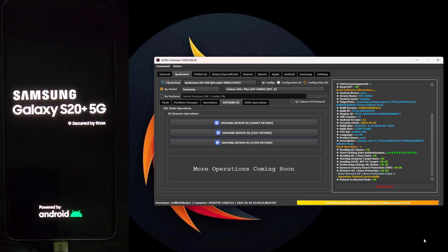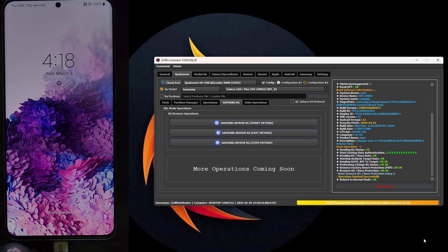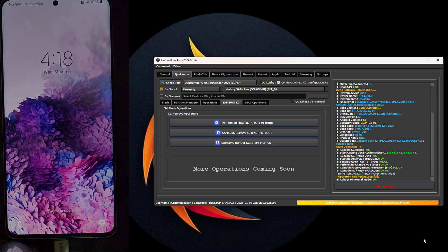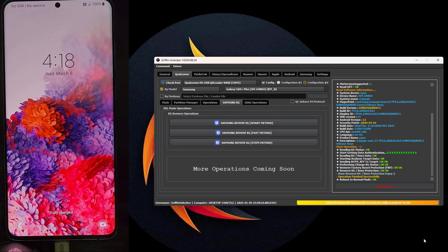The operation has been completed successfully. As you can see, the Samsung Knox/KG lock has been removed. Now we turn on the device to confirm. Samsung Knox/KG lock removed successfully.